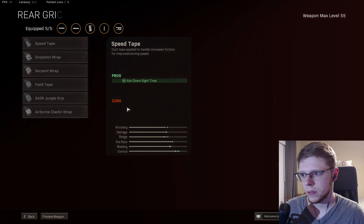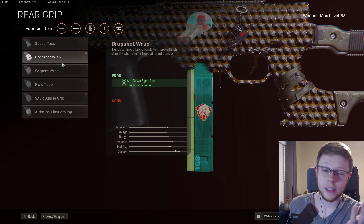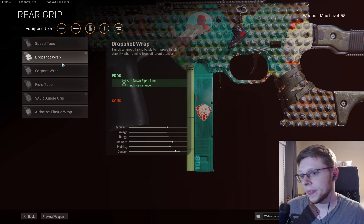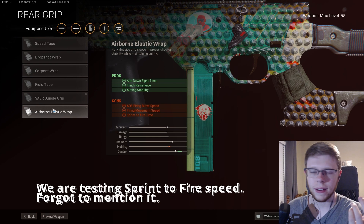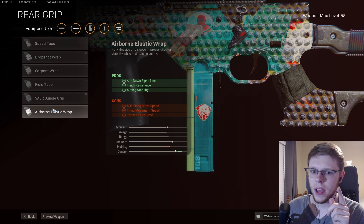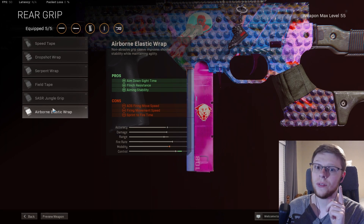I'm just going to walk you through the testing process. We're going to test all these bad boys. I don't have anyone to test flinch resistance with me, so I'm just going to take that at face value. Aim down sight is pretty easy to do, and we can easily test ADS speed and see which one provides the most — which one you should probably be running on your snipers because ADS speed is very important.